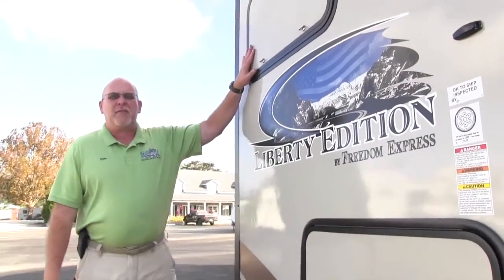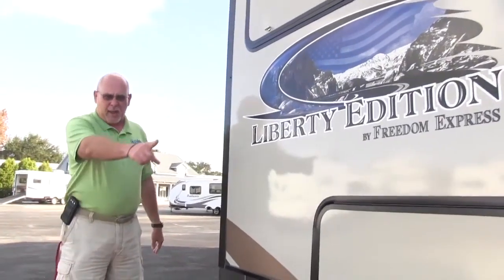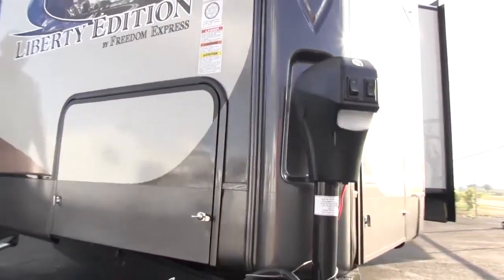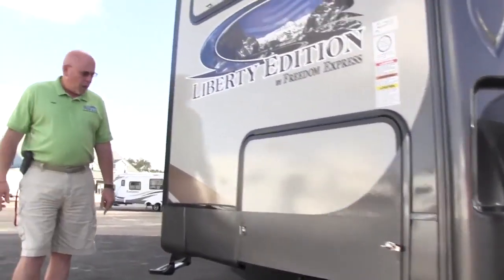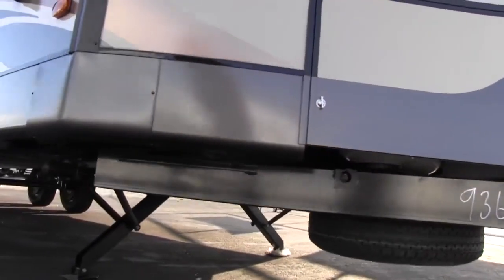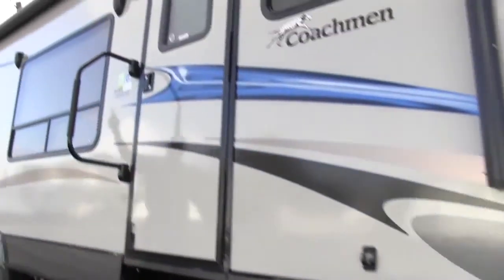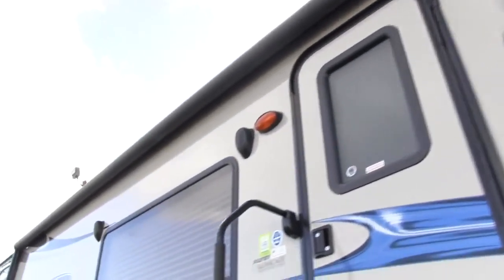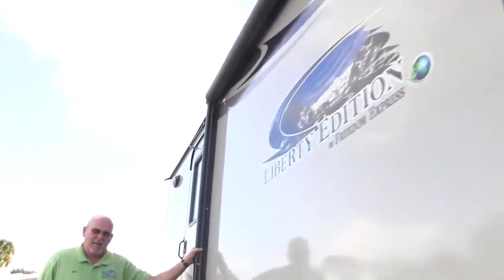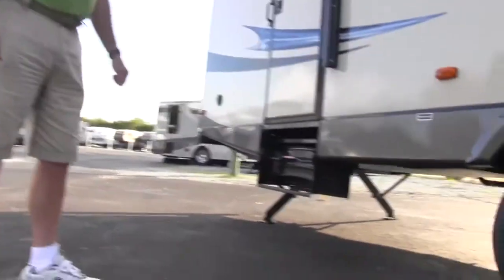Notice on the front of the V-Nose, it's got the two big windows. You've also got a power tongue jack — it's got a total power package, that's one part of it. Also, you've got electric stabilizers in the front. And you've got a power awning — big awning. Then also, you've got rear stabilizers in the back. That's part of your power package.